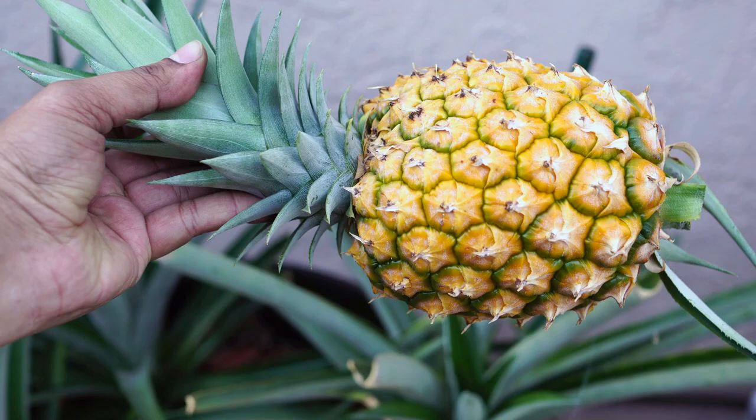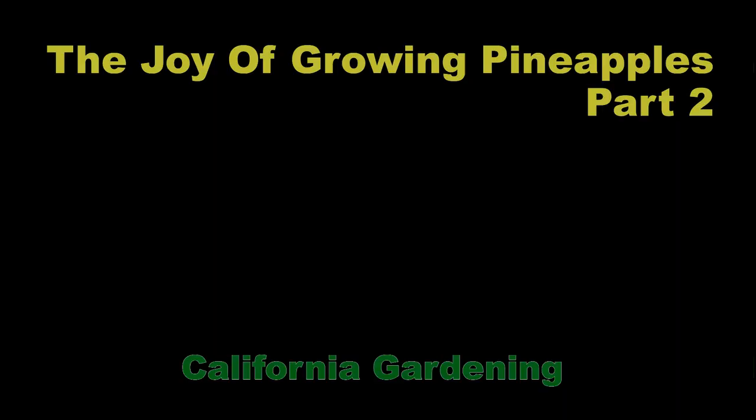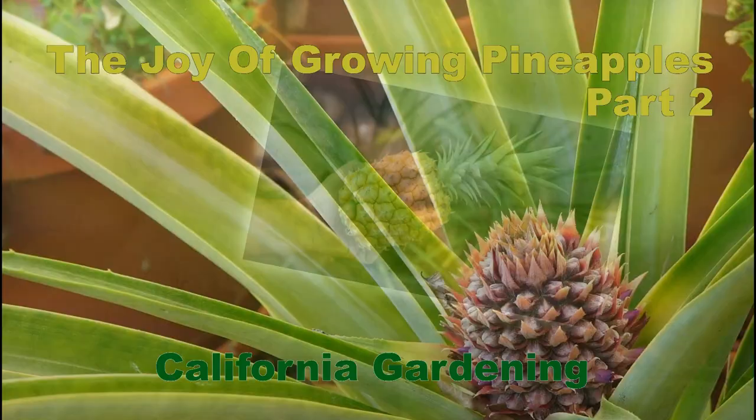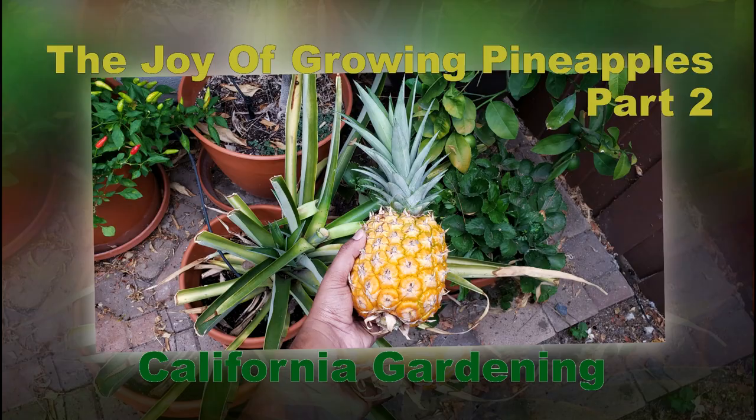So there we have it folks — we hope you enjoyed this episode on growing pineapples. If you like this video, do give us a thumbs up. If you have any questions, put them in the comments box below. If you love gardening and love watching plants grow and feel connected to nature, do express your love for gardening by putting in a comment below. We'll see you again soon — Happy Gardening!